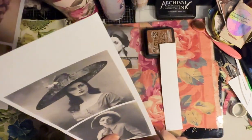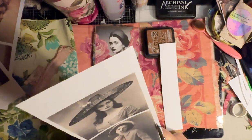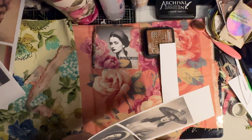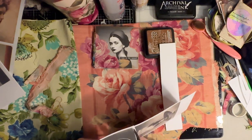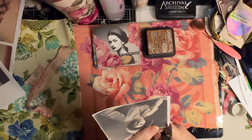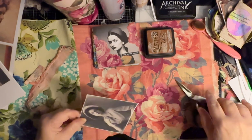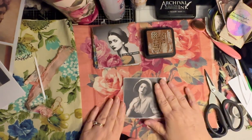This is really nice to use with black and white images. I personally have a box of black and white images that were probably from the 50s or 60s, and you could do it right on the photograph if you wanted to. Or you can go online and print out black and white images. These I'm going to add to my Facebook group so you will have access to them.